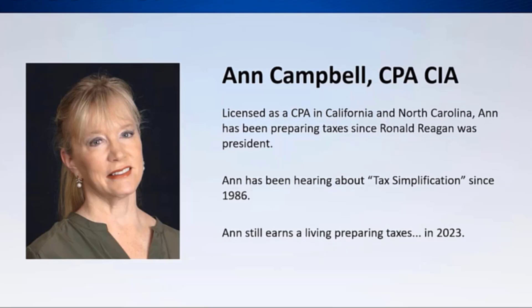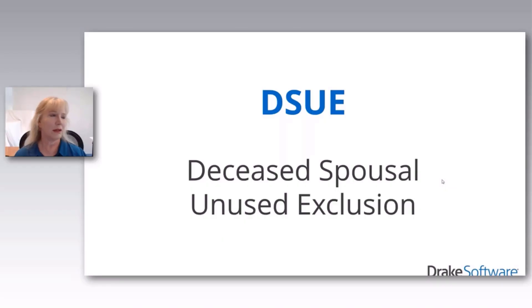Ann joined Drake Software in 2021 as a tax software trainer. She is a prior tax preparer with a Big Eight accounting firm and has many years of experience using Drake Tax.